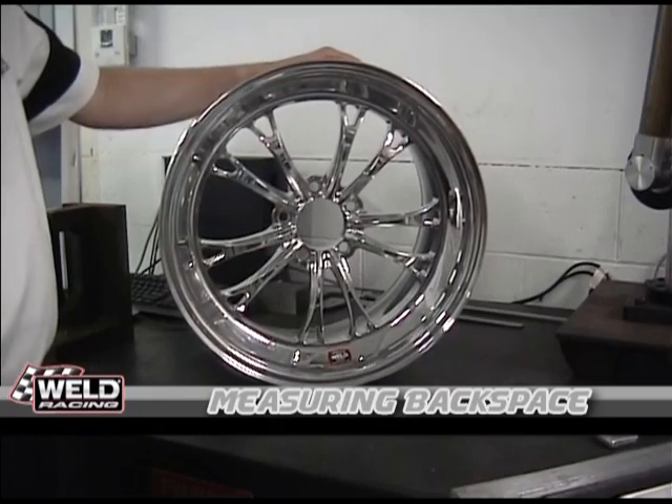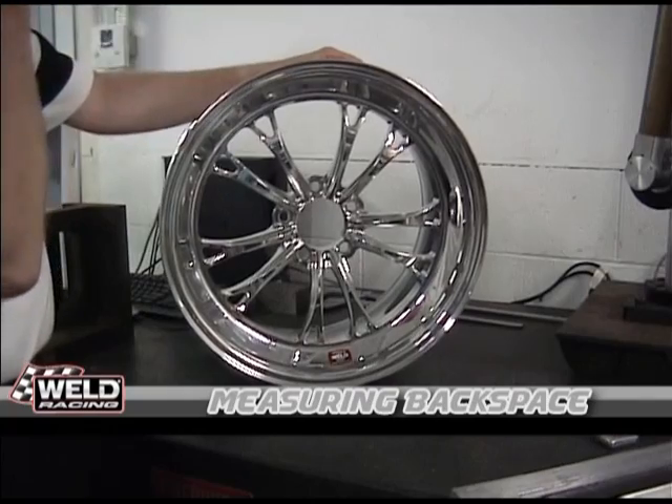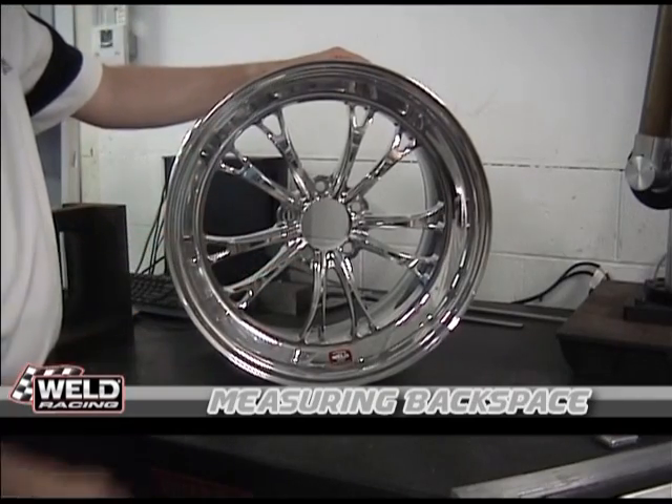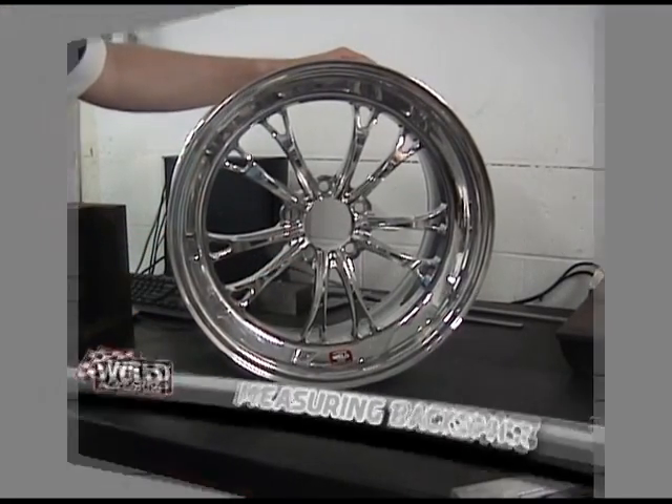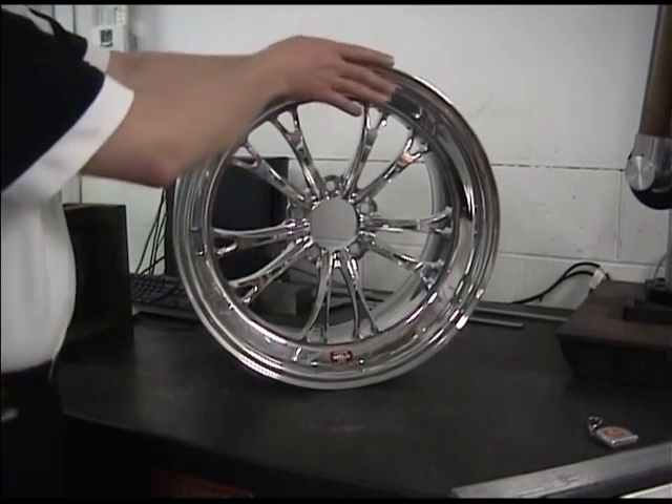We're going to use this wheel today. This is our new S-74 in polish, which has just been released, and we're going to use it as our test subject. So backspace — how do you measure it? Well, let's show you.